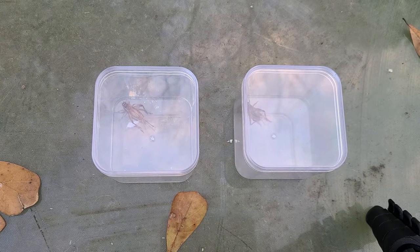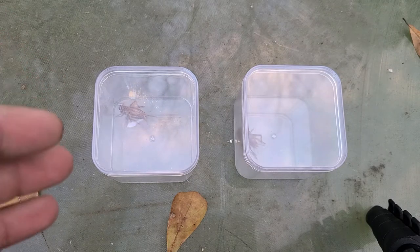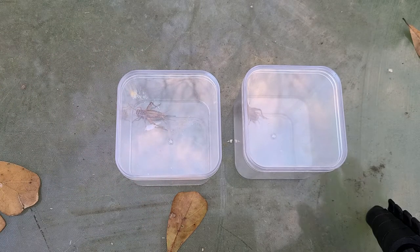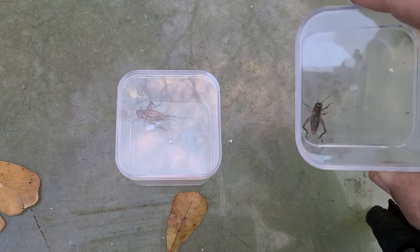Alright guys, I'm going to do just a real quick video on how to sex your common crickets. These are the crickets that you get at your bait store or at your pet stores. This is kind of important if you're wanting to breed them, to know what the sexes are. The one on your right is going to be a male, and I'll show you why.